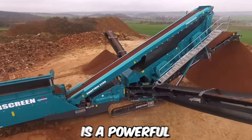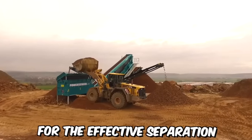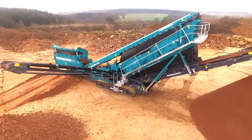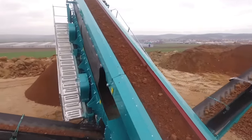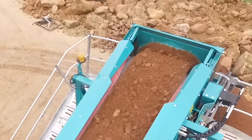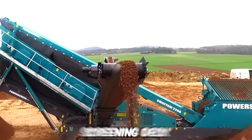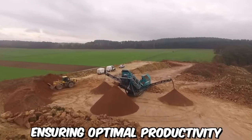The Chieftain 2200 is a powerful and versatile screening machine designed specifically for the effective separation of cohesive or sticky soils. It's equipped with advanced screening technology that enables it to effectively remove excess moisture and separate cohesive particles in cohesive soil. The machine's high-capacity screening deck is designed to handle large volumes of material, ensuring optimal productivity.